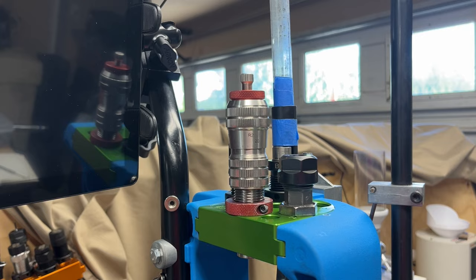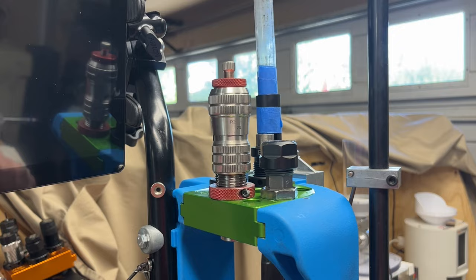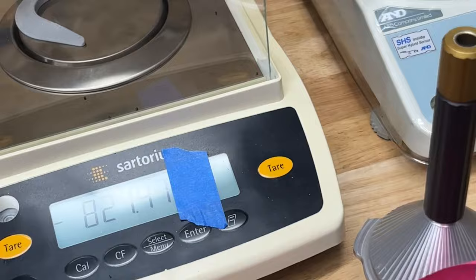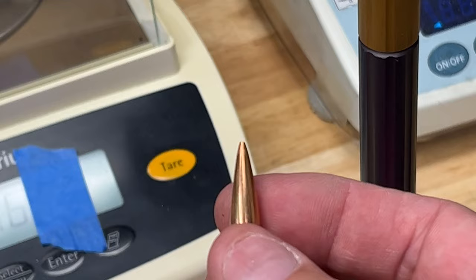If you're familiar with this, this is the accuracy one bullet pointing die — there's also the wooden pointing die. They're used for pointing bullets, and I've done a number of videos where I've shown pointing bullets. It often results in something that looks like this. It just gives your bullets a little more taper and increases the BC a little bit.